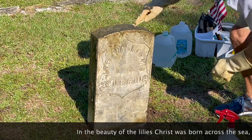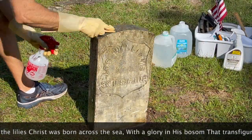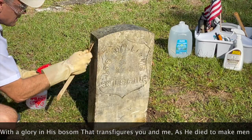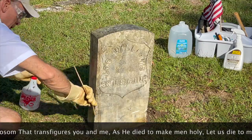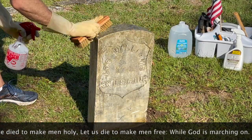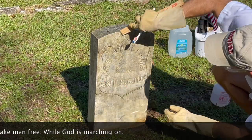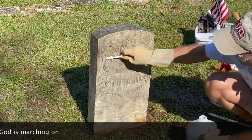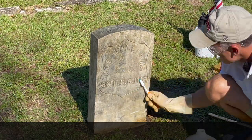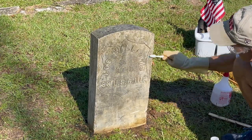In the beauty of the lilies, Christ was born across the sea, with the glory in his bosom that transfigures you and me. As he died to make men holy, let us die to make them free, while God is marching on. Glory, glory, hallelujah. Glory, glory, hallelujah. Glory, glory, hallelujah — his truth is marching on.